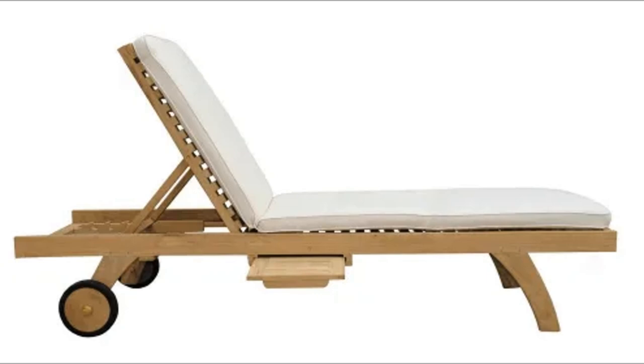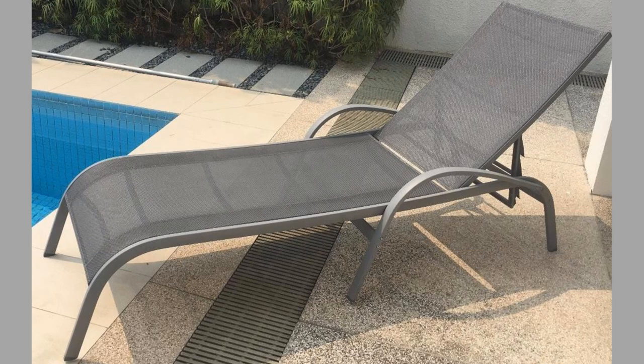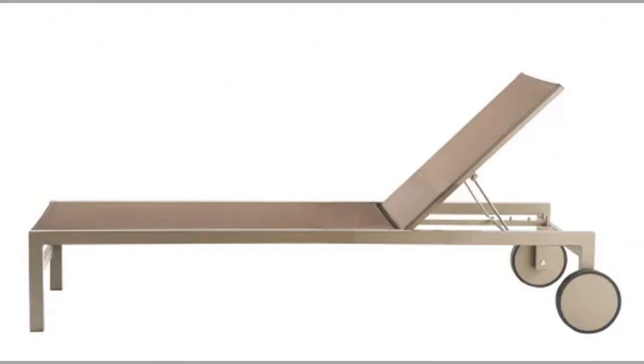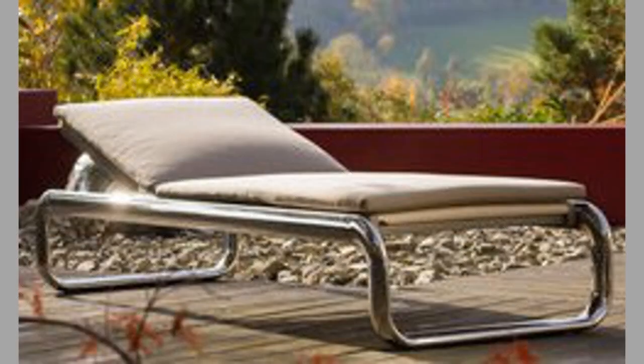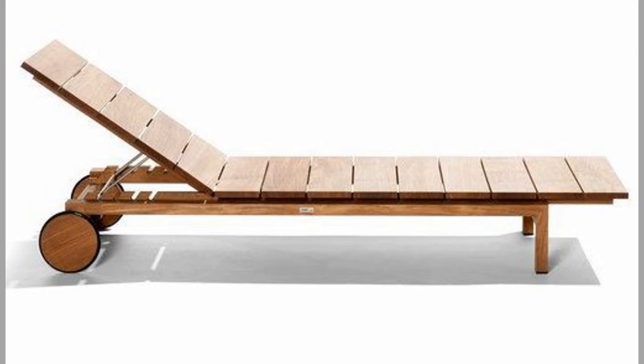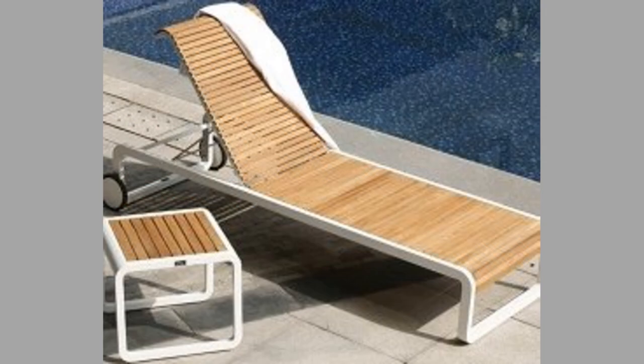As you can see in the video, we have compiled a number of interesting sun lounger or chaise lounge ideas. Which one is your favorite and why? Please consider subscribing to our channel if you haven't already. Thank you for watching until the end. We look forward to seeing you in our next video.